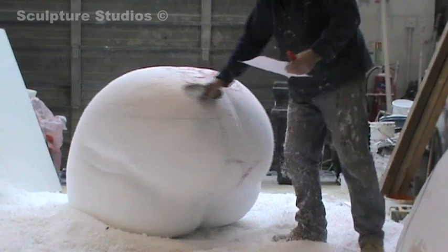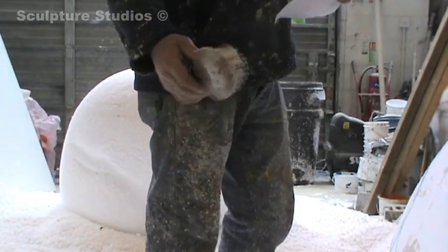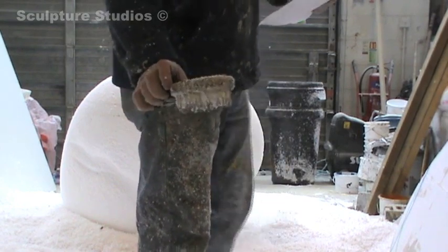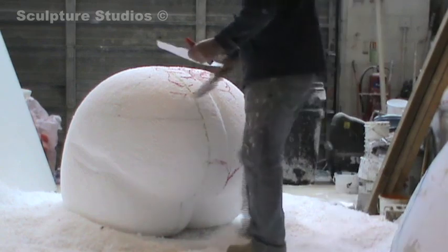Here I am working down the surface with a nail brush — it's just a big brush with large nails in, nothing clever, nothing sophisticated, but it does take off a big area very, very quickly.